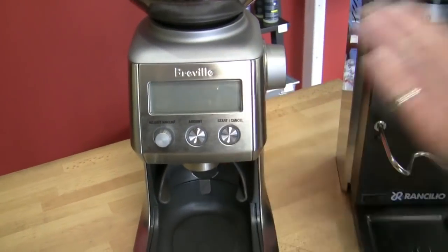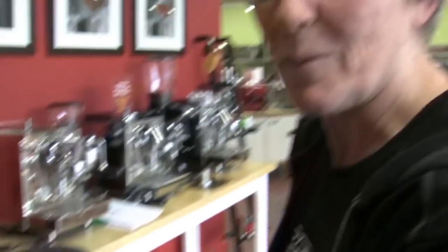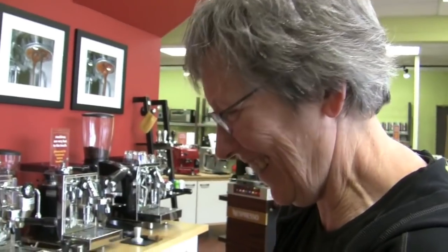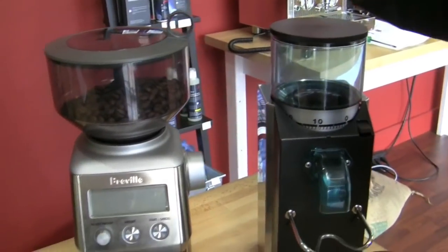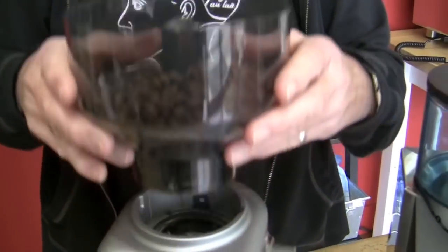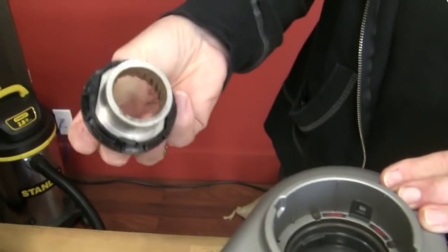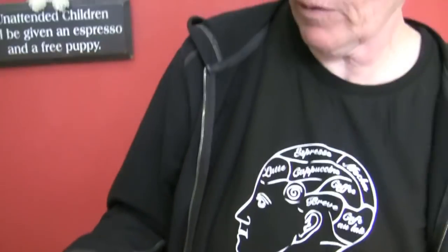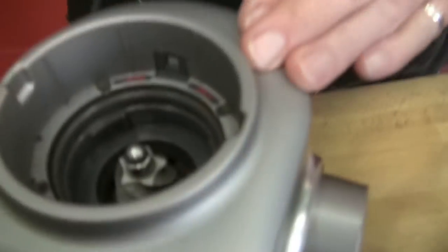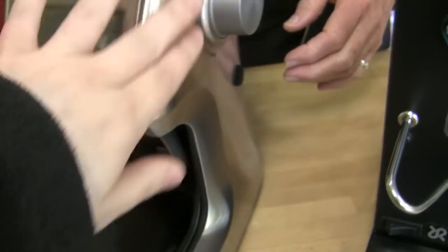That's one thing on the Smart Grinder that the Rocky does not have — you can't program anything. It's on and off; that's your programming. This holds a pound of coffee, and this holds eight ounces. You can lock and unlock the hopper so you can take it off and replace your beans. This is how you get the burrs out — twist them. They're about a 40mm conical stainless steel burr. Nice stainless steel casing with a little brushed finish.